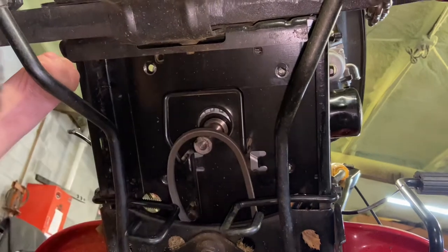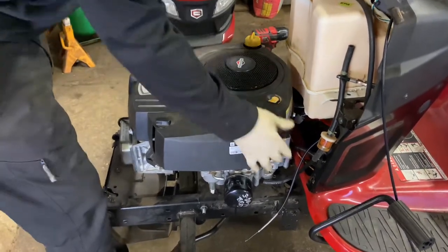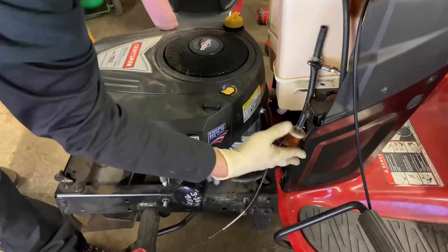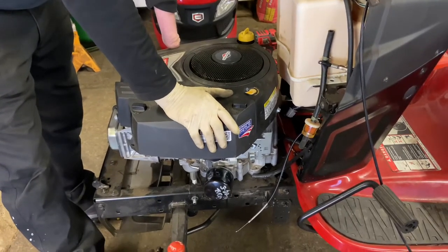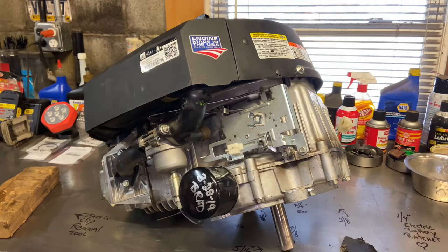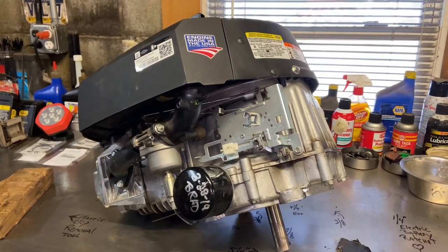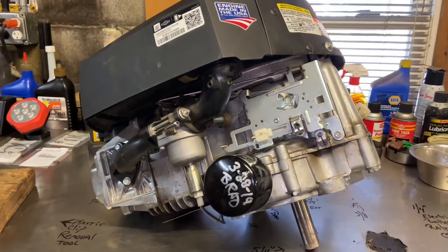Last bolt out. The engine is now loose. Back down off the chain hoist — everything is disconnected: all four bolts underneath, electrical wires, starter wires, cables, fuel line, emissions line. Be very careful lifting the engine — I'm not sure of the exact weight but take care. There it is on the table — a pretty straightforward job. Craftsman tractors are all a little different so you may encounter slight variations. This engine has a bad cam, so we're going to be taking it apart next, which will be on another video. Thanks for watching — please give it a thumbs up, leave questions below, and subscribe.